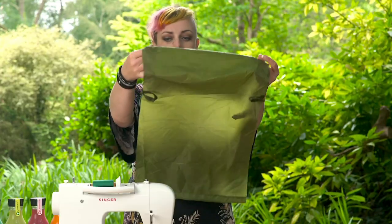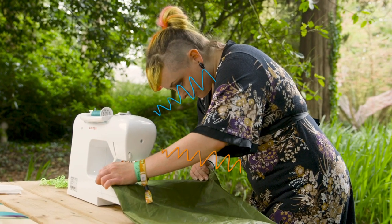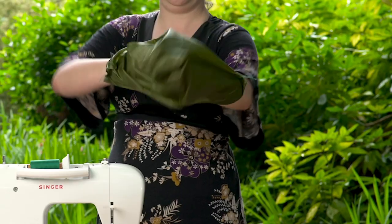The results should look like this. Next we're going to close up the bag. Now turn your bag back the right way around.